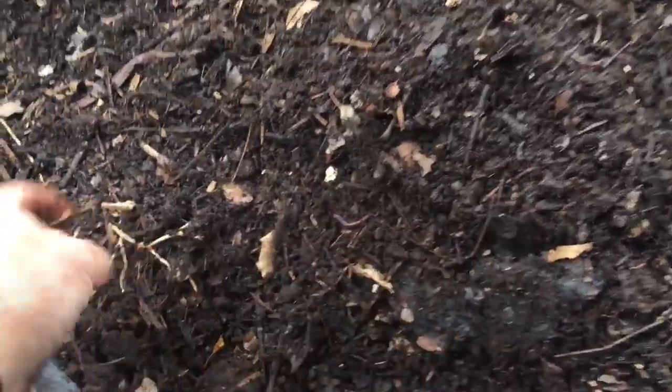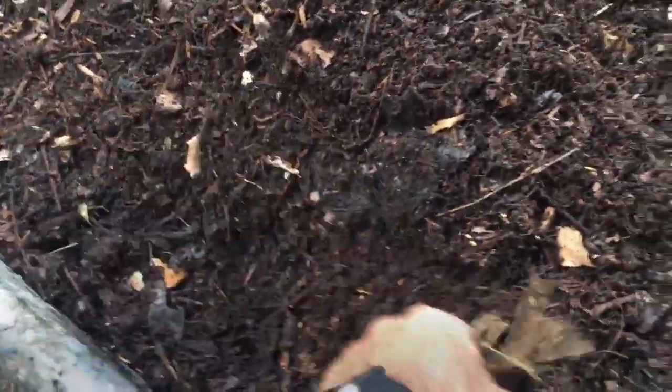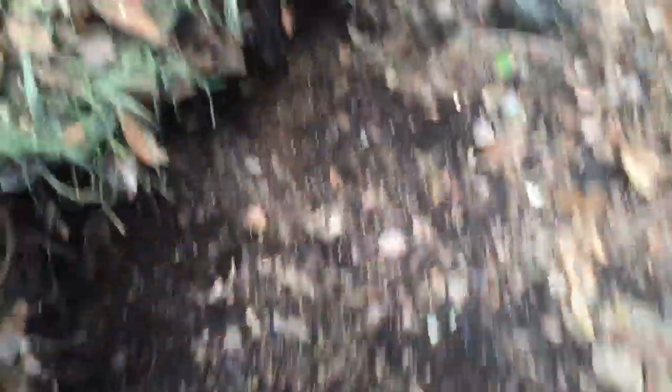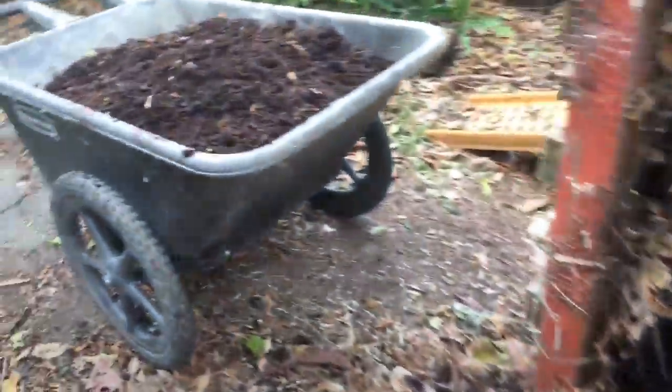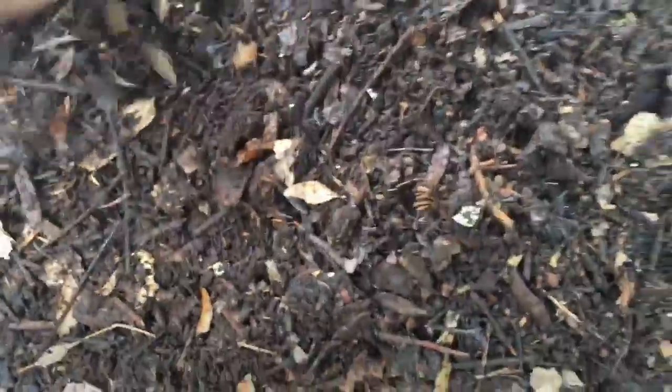On Martha Stewart shows of this sort of stuff she has you putting it through a screen. I don't do that. I just shovel mine straight out of the pile and as I go through I'm not afraid to get my hands dirty. You have to be willing to get your hands dirty, but I just kind of go through and pick out any stray sticks. It's okay if you miss one or two — so what? It's all organic, they'll eventually break down.